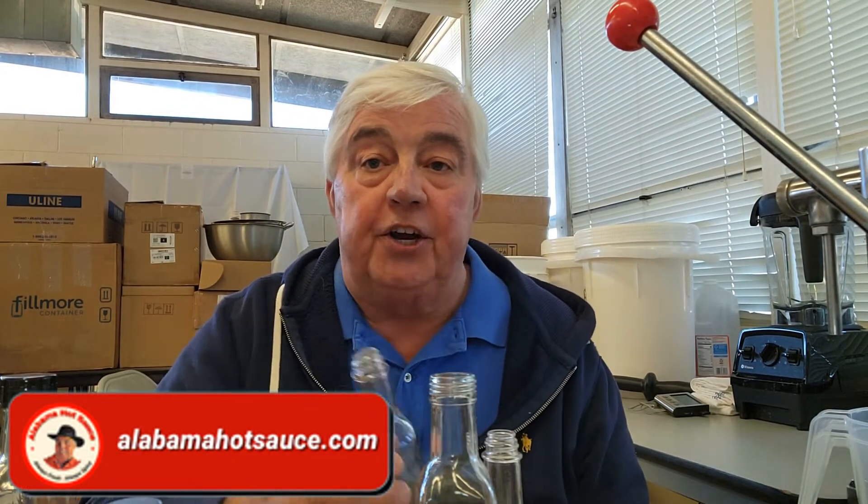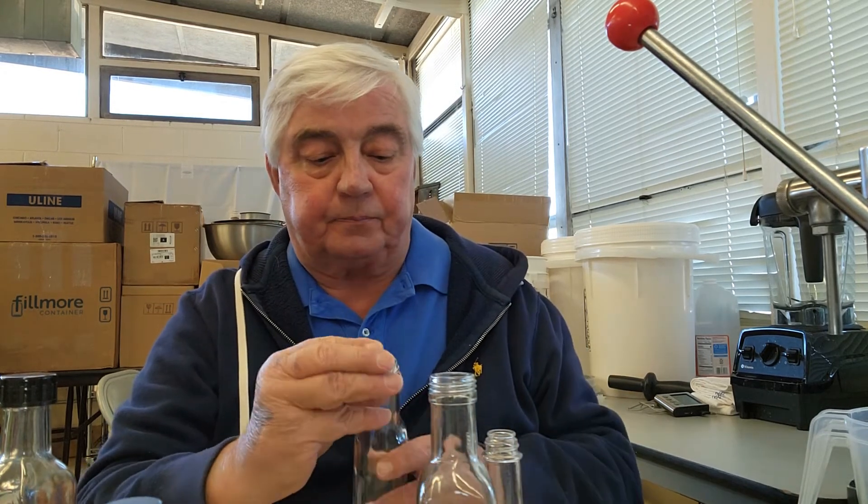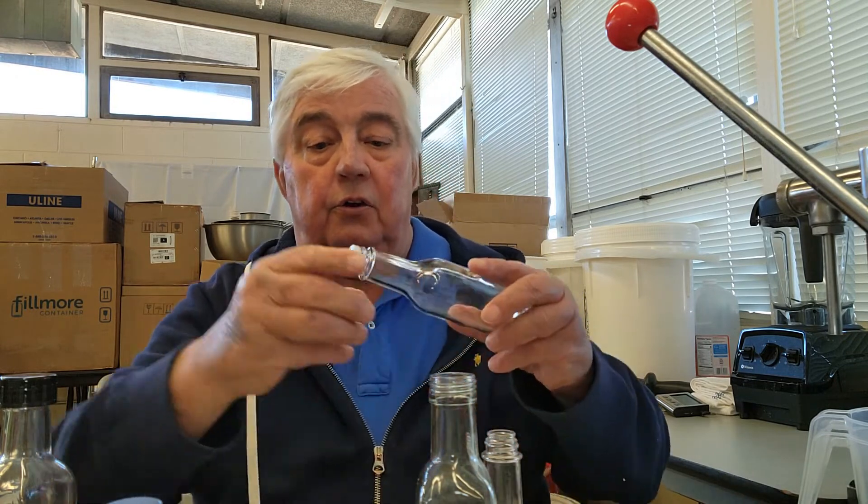That being said, a good number of our sauces we just supply with an open bottle. They're not excessively hot, and we figure you might want to use a little more than you do with just a dash, so you can just pour it out. It's also important to note that any sauce you get with one of these on it, you can simply pop it off. There's no rule that says you have to continue to use this thing just because it came on the bottle. You can pop it off, leave it on, or do whatever you want.